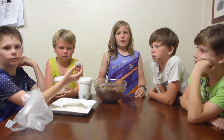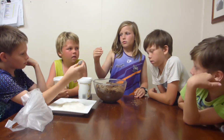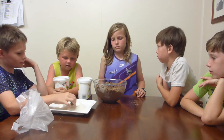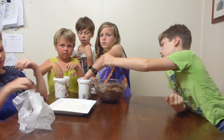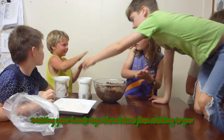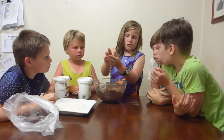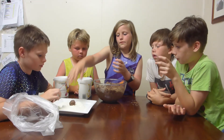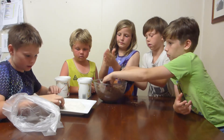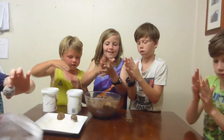The four of us are going to be rolling them — Dean, Seth, me and Cain. And then the other Cain is going to be rolling them in the coconut. With our hands, you grab some mixture — enough to make a ball — and you roll it. Then you put it on the plate for Cain, and he rolls it in the coconut so all the coconut can stick to it. Then it ends up looking like this, and then I put it in the bag.